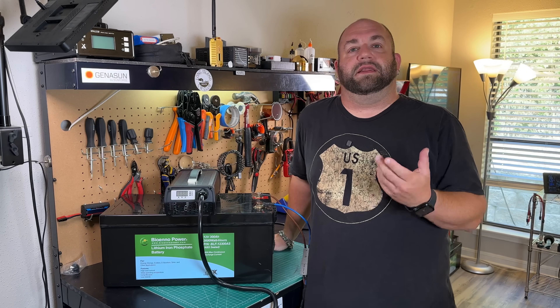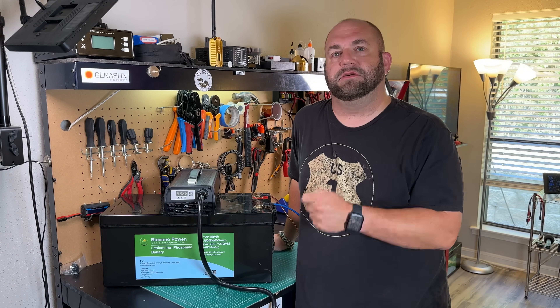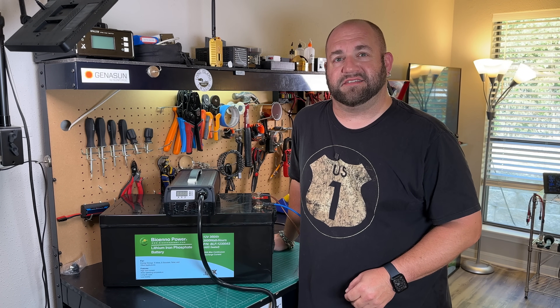I hope that helps explain charging lithium-iron phosphate batteries, what kind of chargers you should use, and how you should charge them. Thanks so much — my name is Mike K at MRD, and I appreciate you watching Ham Radio Tube. We'll see you next time.